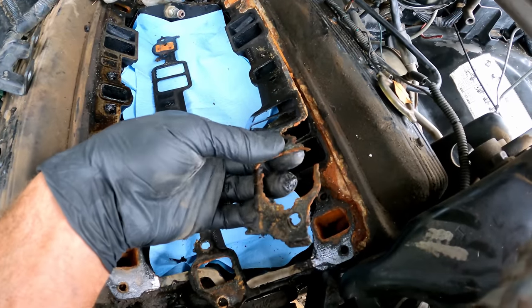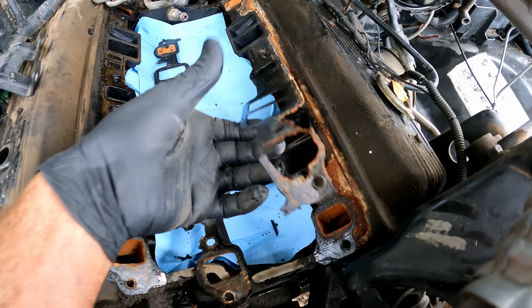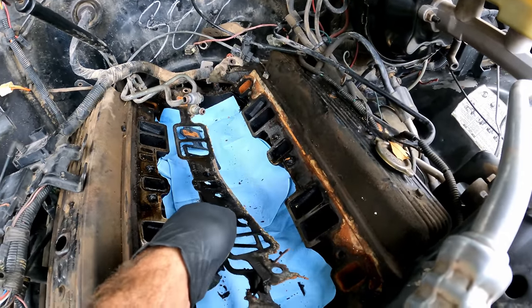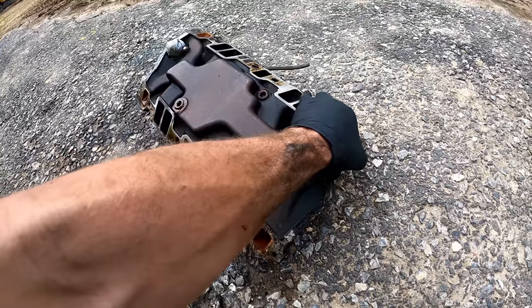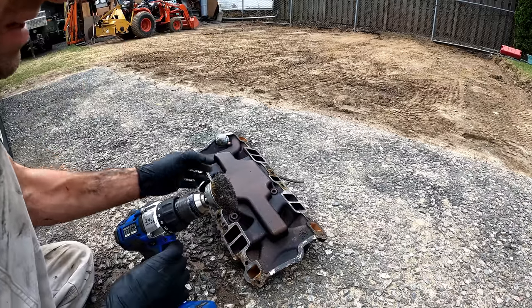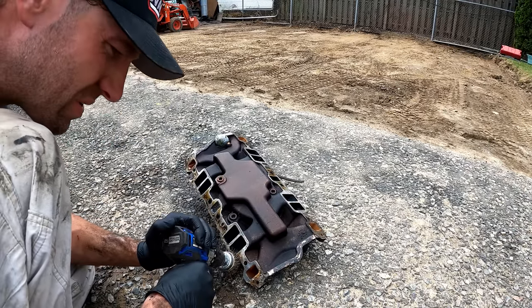Here's where it was leaking — the gasket actually looks like it just kind of deteriorated apart. Over on the intake, it doesn't look like too much corrosion. Get this cleaned up and it'll be good to go. I don't have my air compressor set up, but we can hit it with a light-duty wire wheel lightly. You don't want to go crazy on this aluminum.